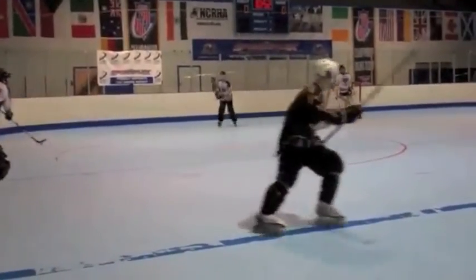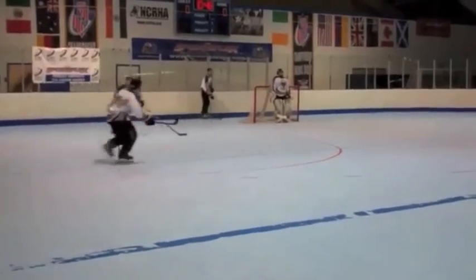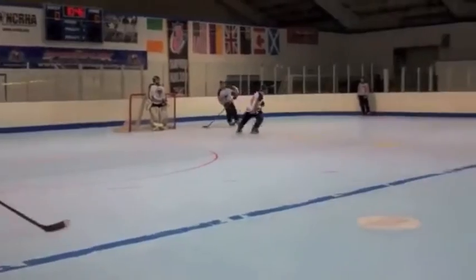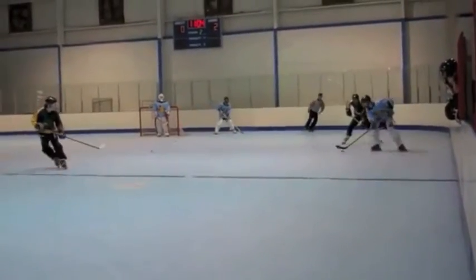Once again, coming back behind our own net — just to regroup. You can come out with a lot of speed, take a break, come back, and then reset on the swing. Right here is a good example of forechecking and reading the play.